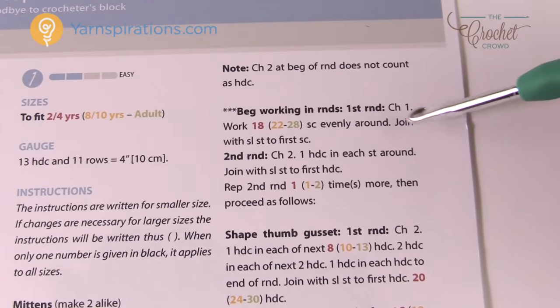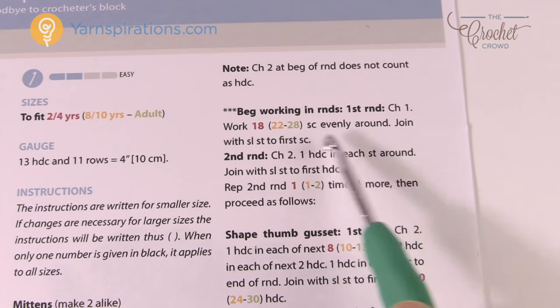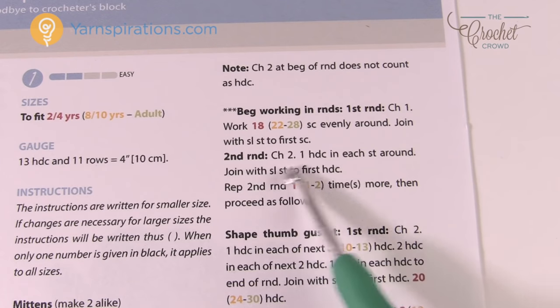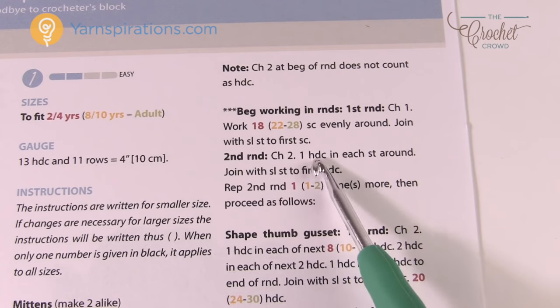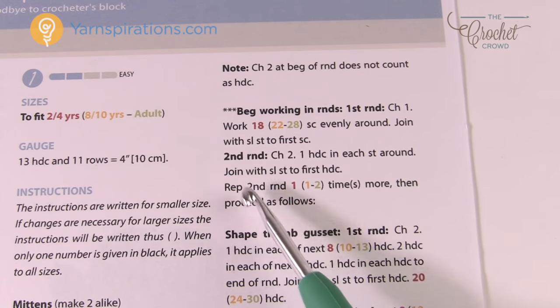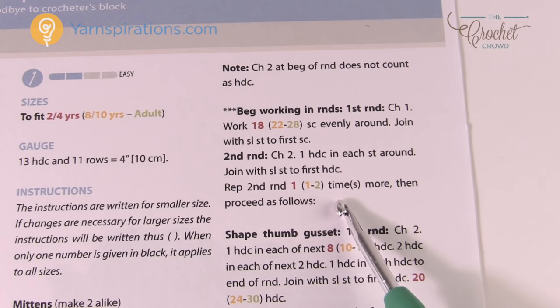For example, it says to work the number of single crochets evenly around — for the 8 to 10 years that's 22 — and then you keep going. Round number two has no color coding at all, meaning it's the same instruction for all sizes. Then it says repeat the second round 1, 1, or 2 times — again look at the color code to determine which applies to your size.